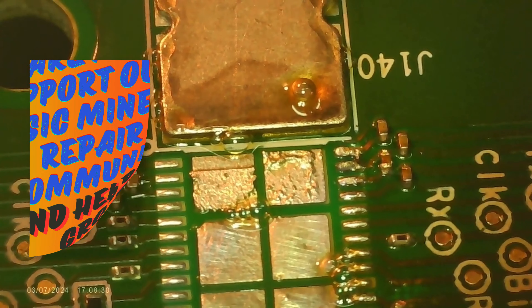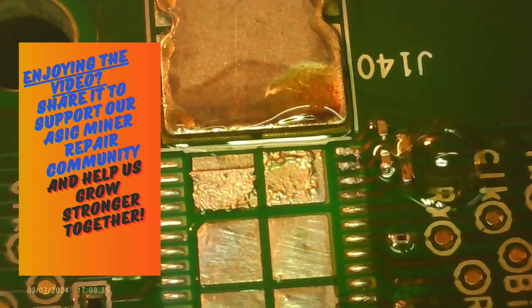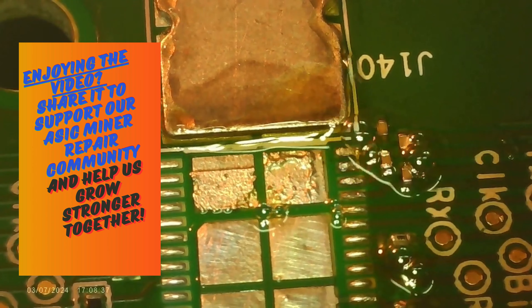With the aid of tweezers, I positioned the solder wick precisely over the bridge, and using a gentle sweeping motion with the nano-soldering iron, I began the desoldering process.